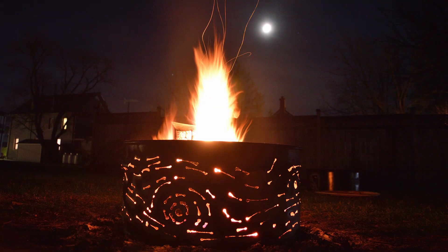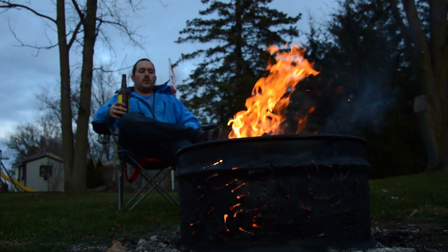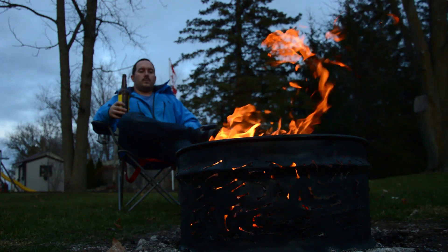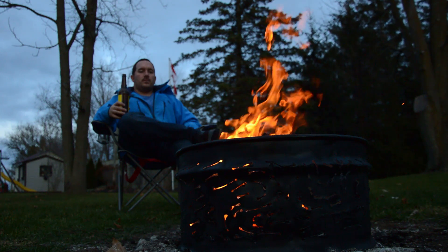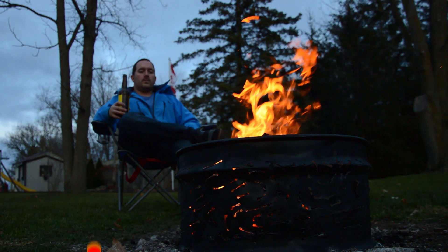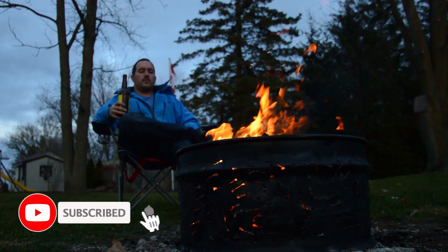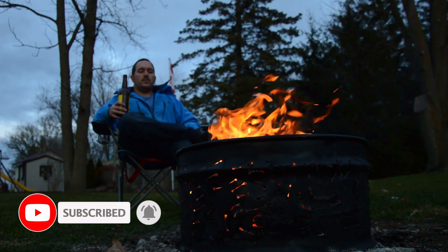I'm really happy with this fire pit. It's nice to look at and gives lots of air for the fire. It was a pretty fun first project for Susan too. As usual, any questions or suggestions just stick them down in the comment section. I'll also be putting all the code I used to cut this up on GitHub — the link will be down in the description. Make sure to like, subscribe, and hit the little bell so you get notified of more videos with Susan or with Herman.